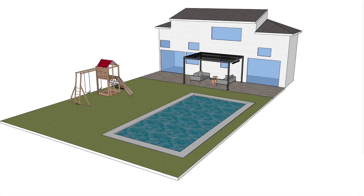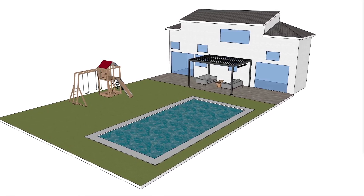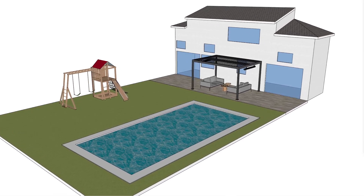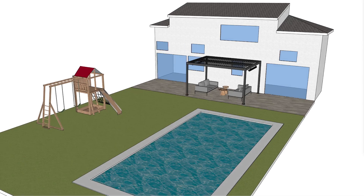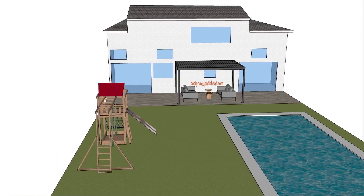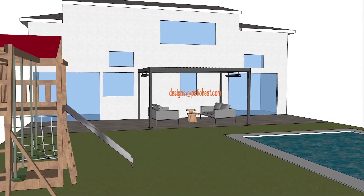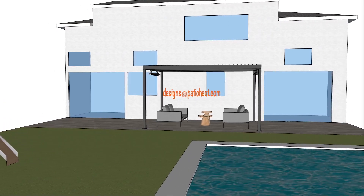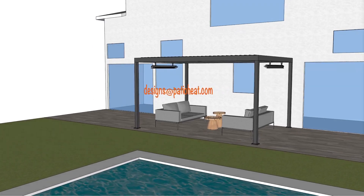Thank you for choosing our PatioHeat channel. I'm Steve. We provide tips and information to extend the enjoyment of your patio project. Our videos give you a knowledgeable overview prior to investing in your outdoor heating equipment. Whether you are a professional or owner builder, we provide specific details for optimum heat coverage for your application. Send your request to designs@patioheat.com. For over 30 years, patio heating is the bedrock of our business. Now let's get heating.